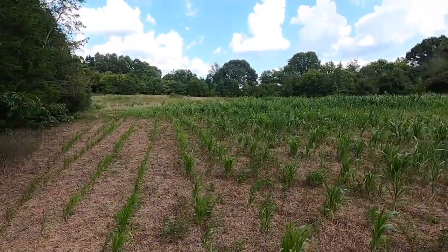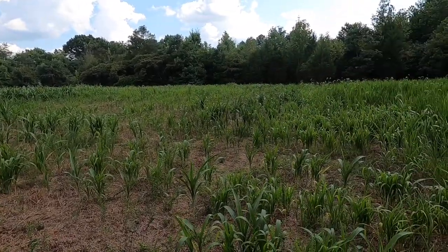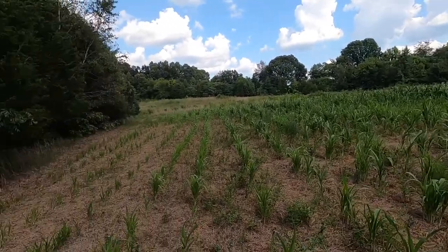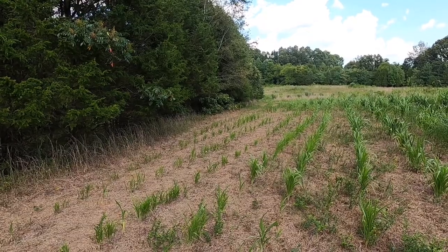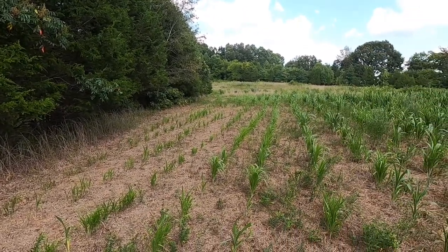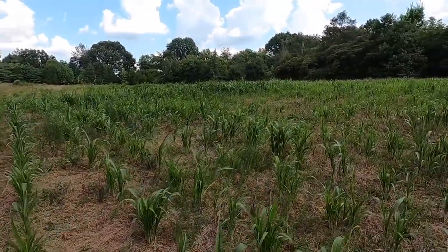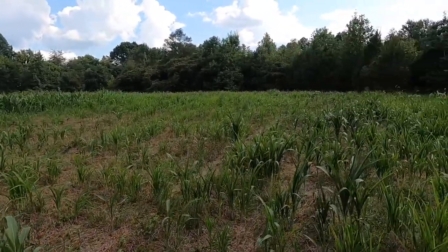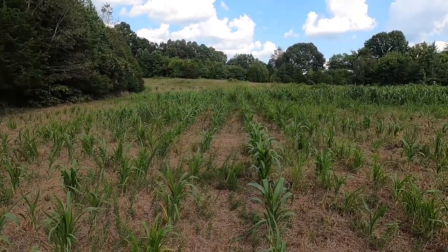It has been two months to the day since I took the old Allis Chalmers up here and no-tilled some sorghum into the brush field. We're in the midst of a drought — as you can see, these far rows are paying the price because the cedar trees in the fence row are taking most of the moisture. But this sorghum is pretty resilient, and once we start getting some rain again I believe it'll come on and do really well. As you can see, it has some weeds in it.